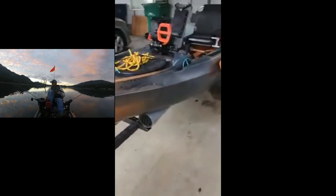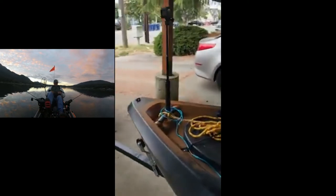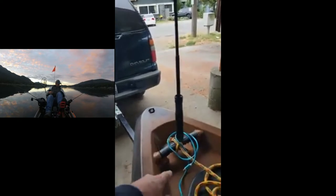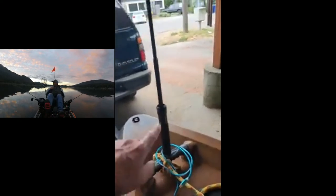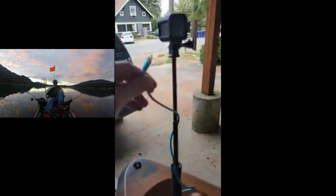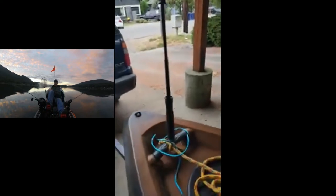I also have a GoPro mount — it's a selfie stick, and I actually put a screw through the bottom. It goes up and I plug in my cord — I know it's blue, but it works. I just plug it in and record all day.